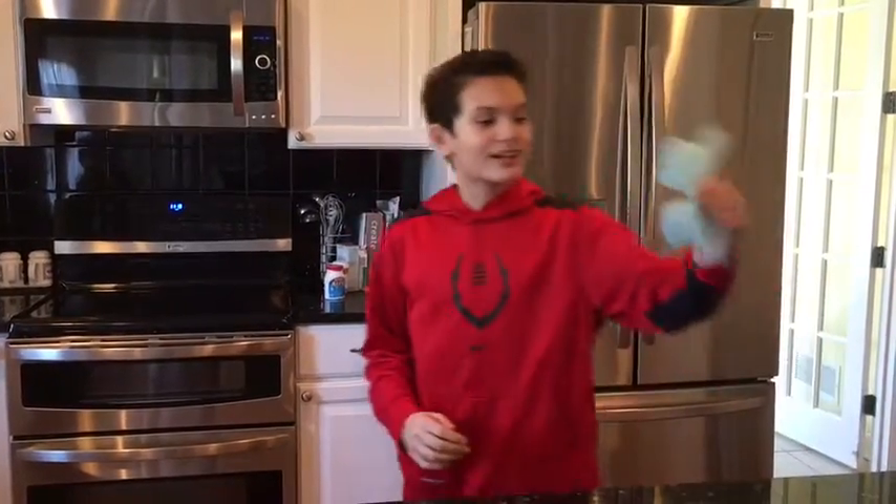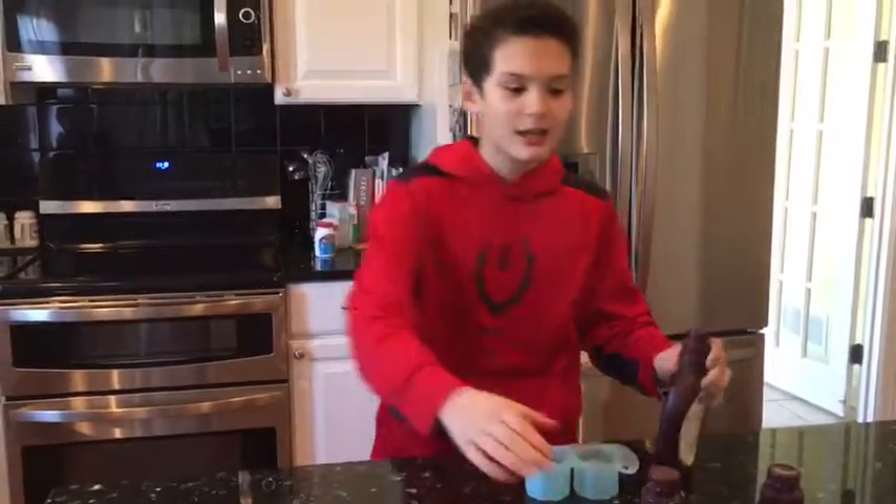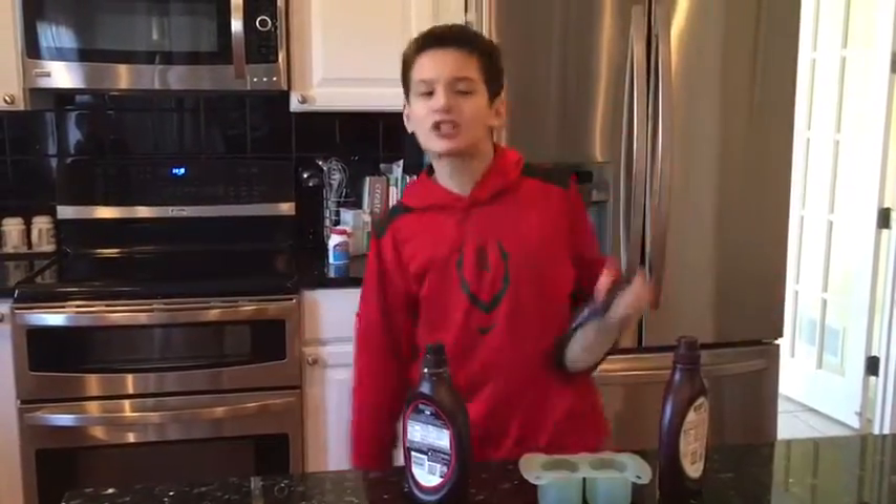And today we are making chocolate shot glasses! So you're gonna need a shot glass mold, and we're gonna need some chocolate, some more chocolate, and some more chocolate!